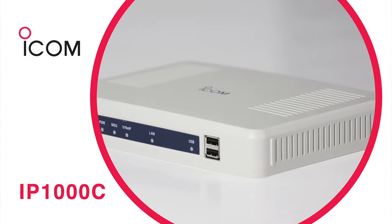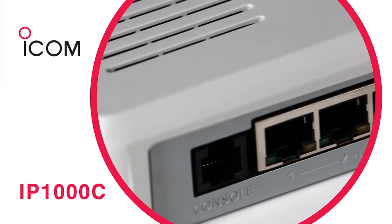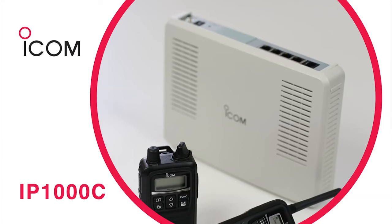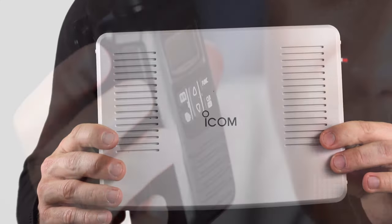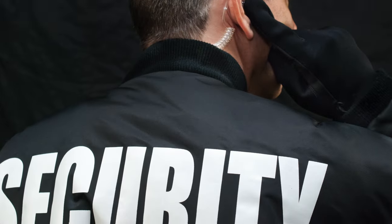Handsets communicate via the use of the IP1000C controller that connects to the wireless network and allows grouped users to hear and talk with another group, although individual calls are possible. For those users requiring more flexible solutions, full duplex communication is possible, providing the function has been enabled in the IP1000C controller and that the IP100H handset is connected to a headset.